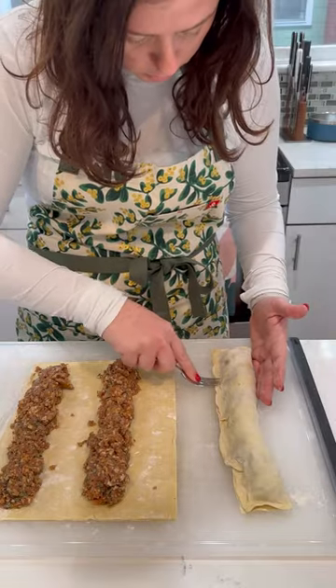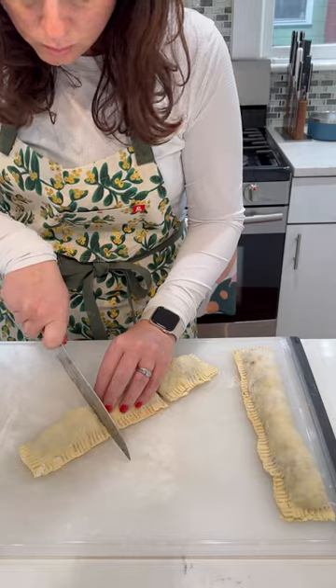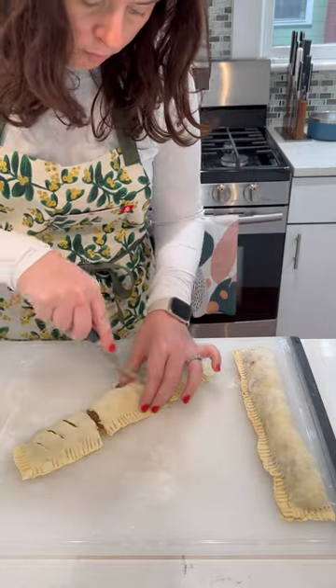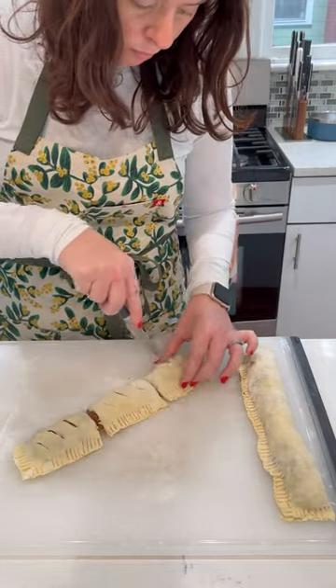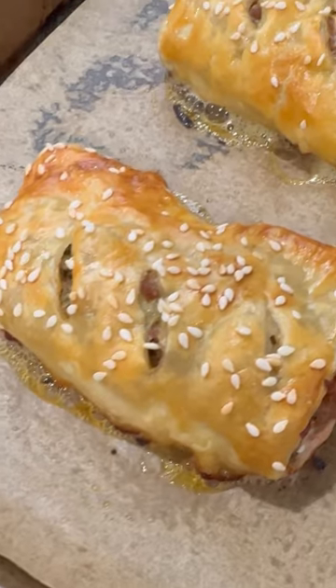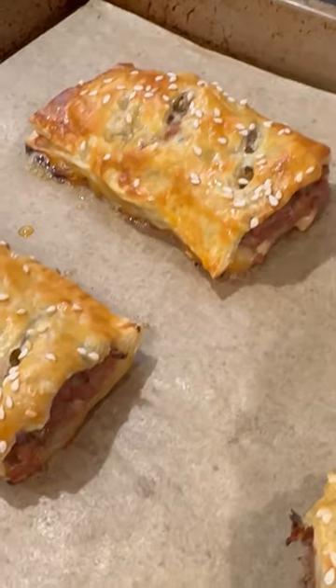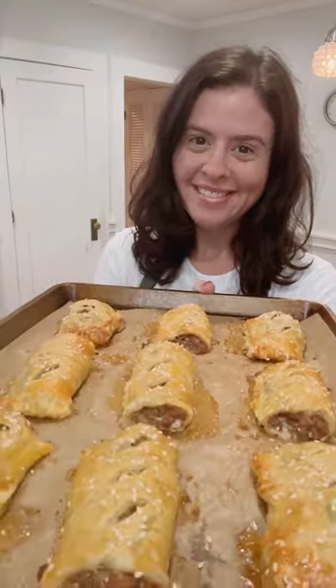Fold the pastry over the filling, then use a fork to crimp and seal. Cut each into thirds, but you could also cut them into bite-sized pieces. Cut a little slit in the top, then brush with egg wash, sprinkle with sesame seeds, and bake until golden brown and crispy.